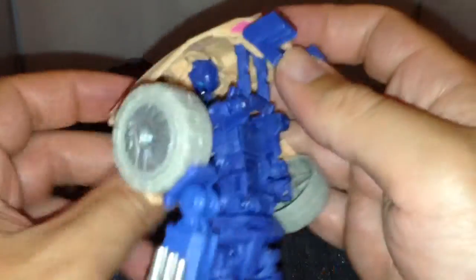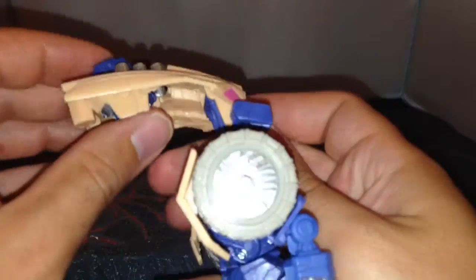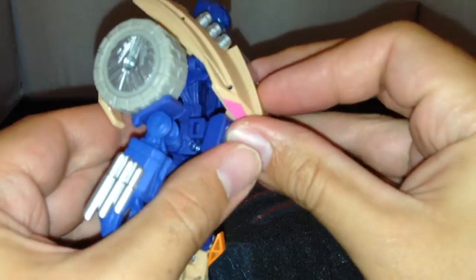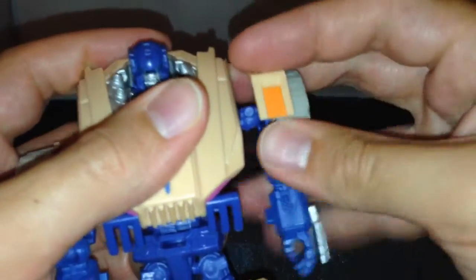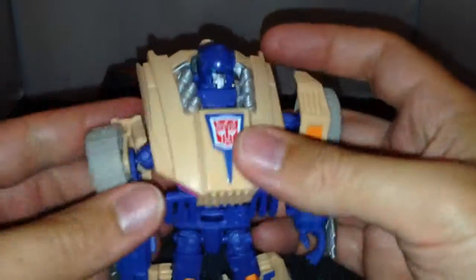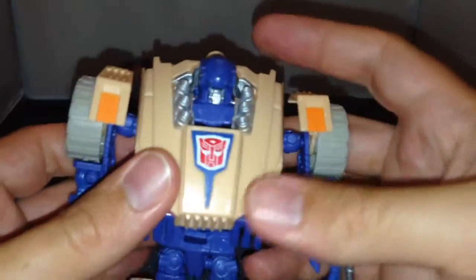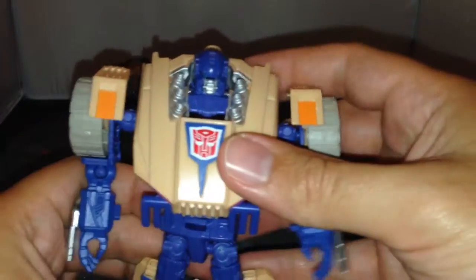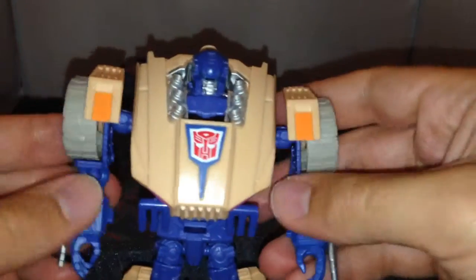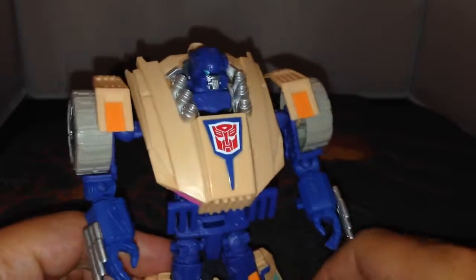You've got these bits here which actually plug into here, so you bring it down and around at the same time. At this point I just push the head through so it's at the top. Plug these bits in on both sides, bring the shoulders all the way up on both sides, and then you can twist around and move his arms - now you've got him in robot mode.